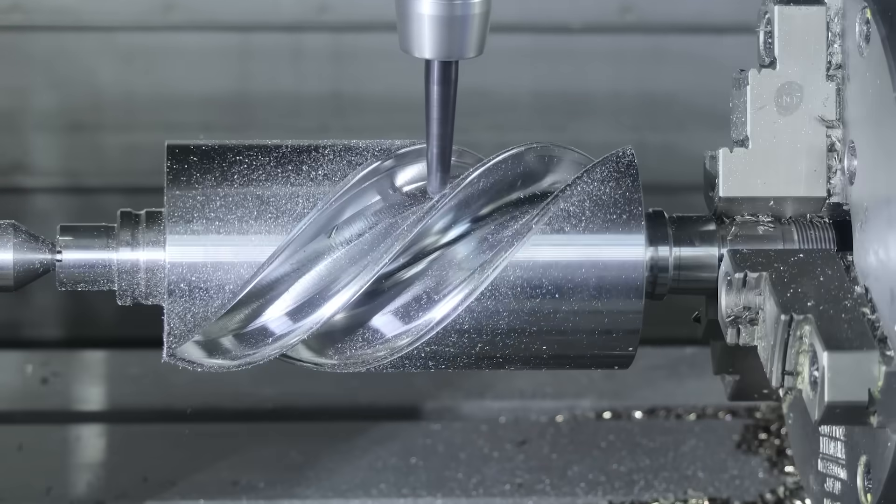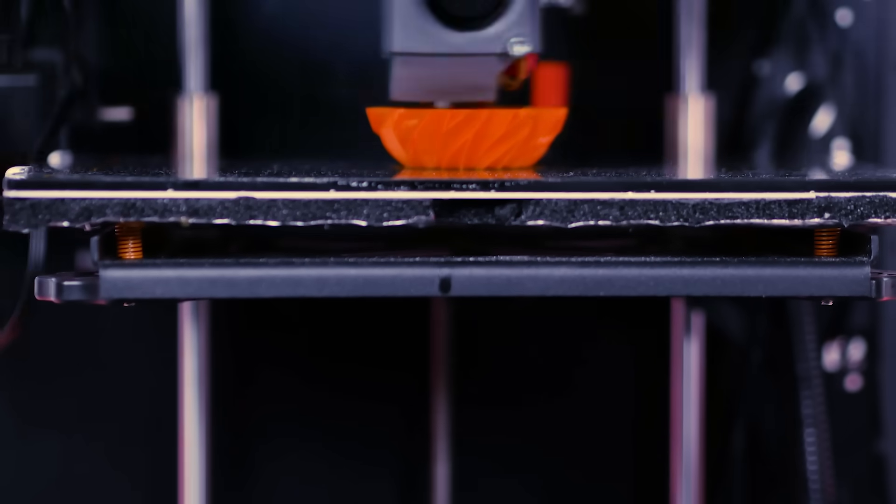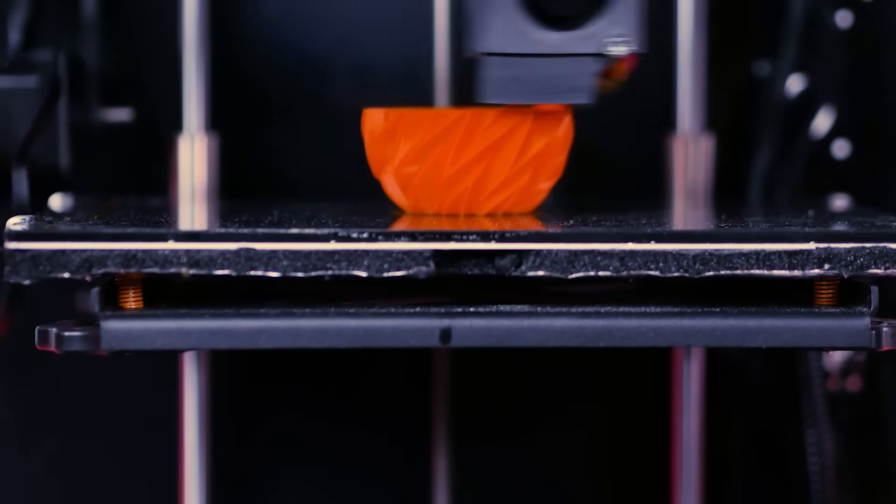Probably the most important thing to understand is that while 3D printers get better and better every year, they can't achieve the kinds of accuracy and tolerances you get with something like machining. We're not precisely milling a face to microns of accuracy — we're building a tower of spaghetti. And there's always some possibility for the spaghetti, the extrusion, to expand or shrink, to squish slightly more or slightly less on one side or another.